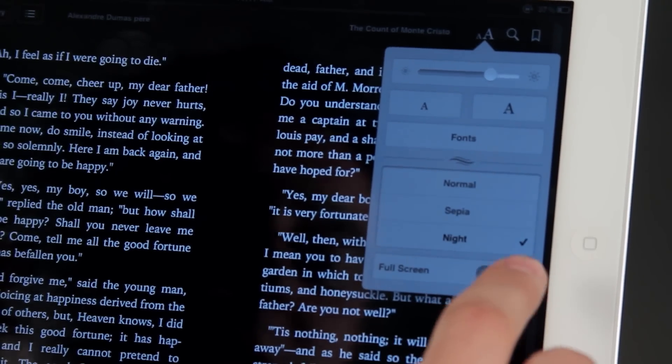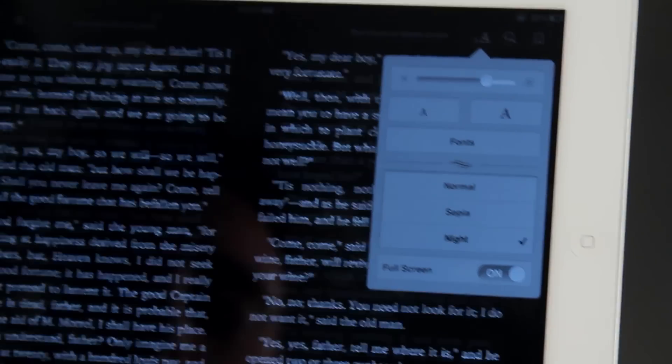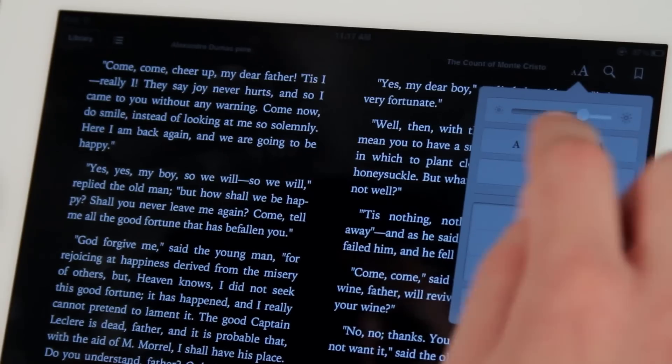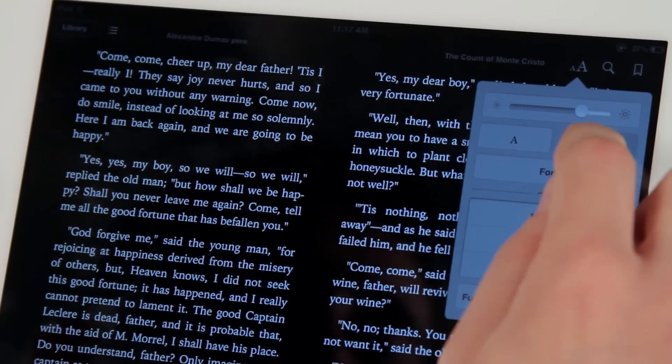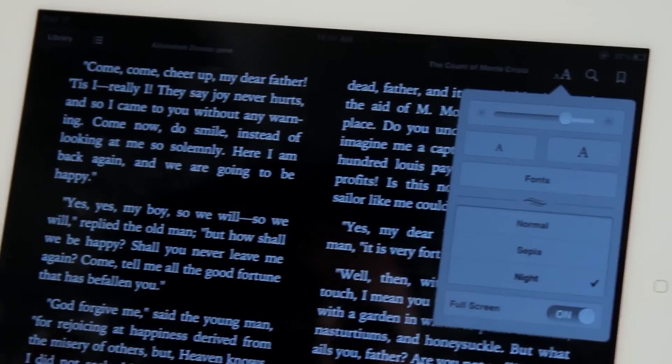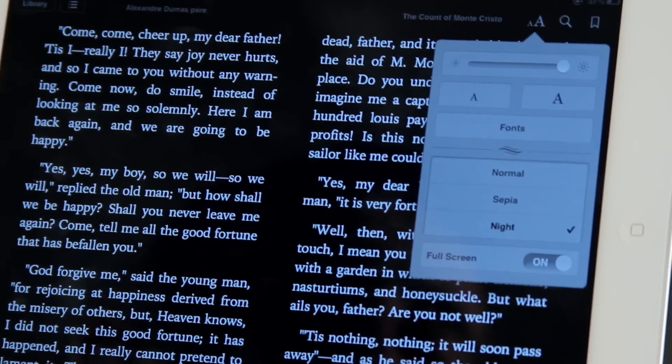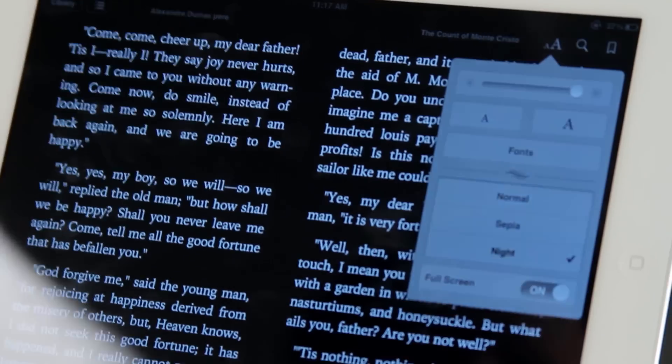I can also make it go full screen by swiping full screen on. It gets rid of all the extra stuff on the outsides, which people like quite a bit. And I can make the text larger by hitting the larger A, and it makes my text bigger and bigger. I can also make the brightness go down or up. So if I'm reading at night, it's kind of nice to turn it all the way down.